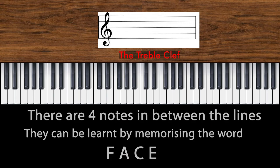There are four notes in the spaces between the lines. You can remember these notes with the word face.